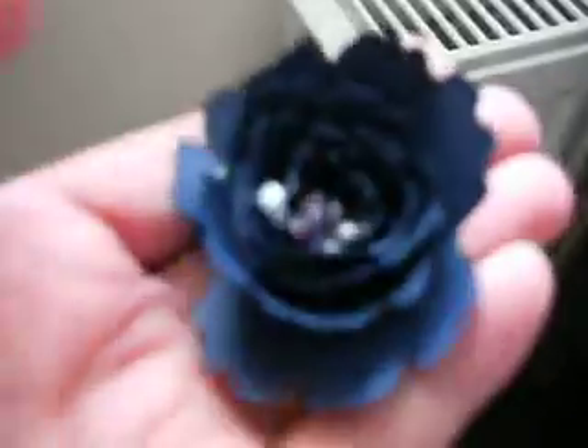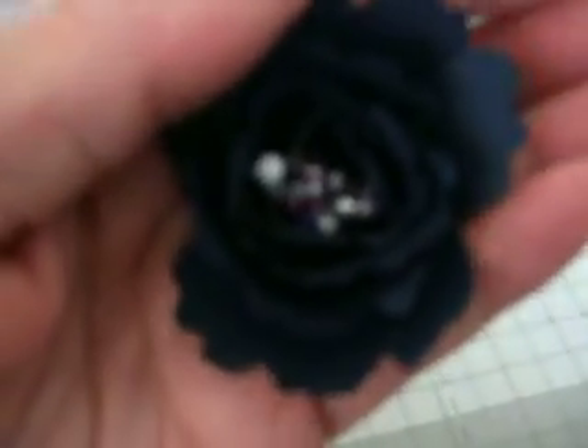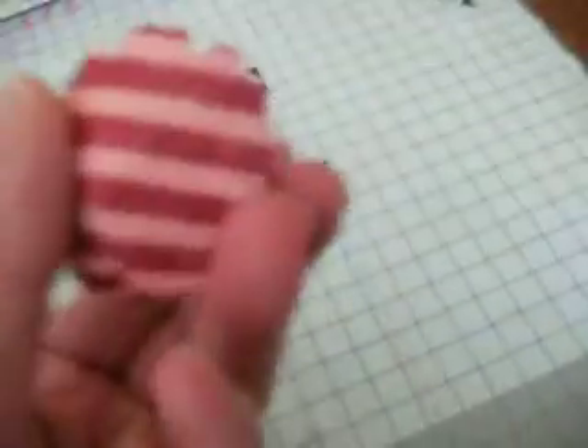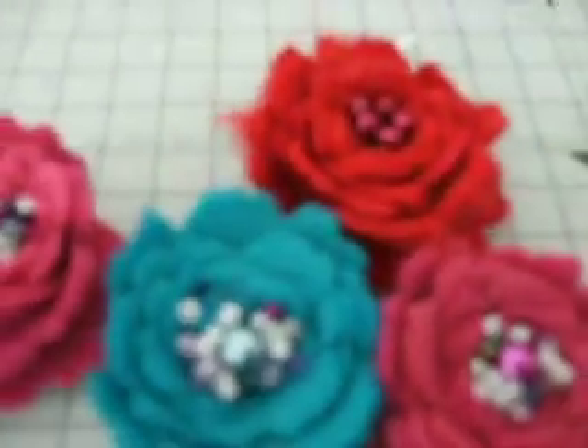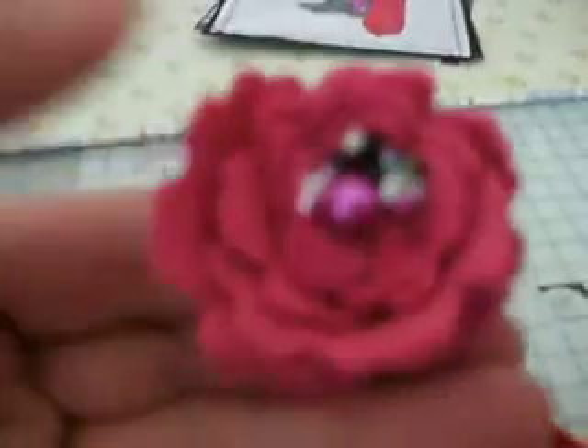I've been making some flowers using up some scraps of paper and also done some felt ones. This is actually like a navy but it's showing black, and I've just put some seed beads in the middle. I've done a black one too. This is some scrap Stampin' Up paper I've had for ages, done with a Spellbinder die — the spiral flower ones — and it even cuts felt, which is really nice. I've done some felt ones and put beads in the middle as well.